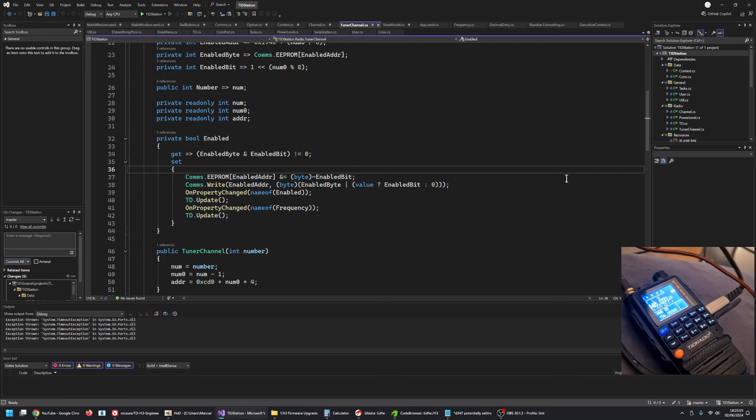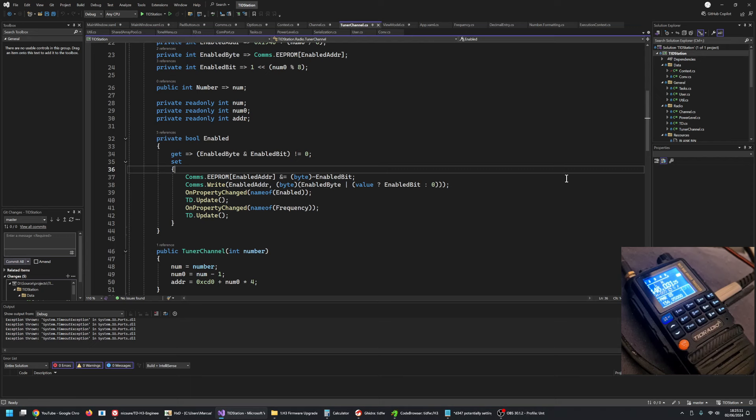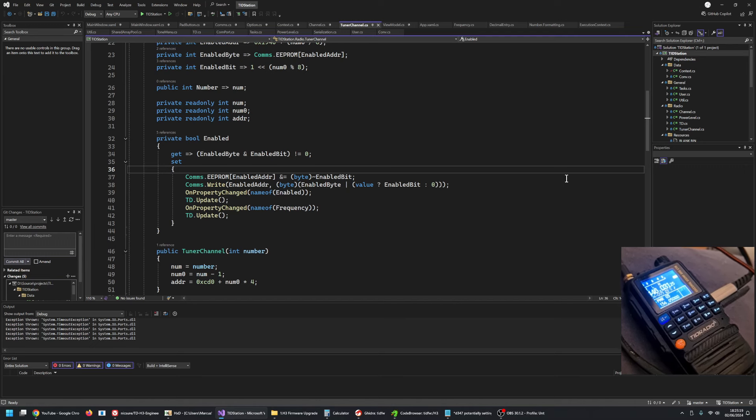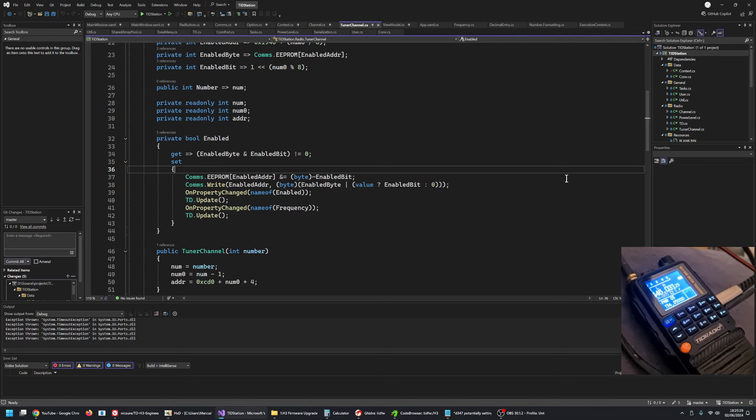This is just a very quick video. I've basically managed to pull off a firmware mod for the TDH3. This is just a proof of concept — it's not really useful in its current form, it's just there to show that yes, it is possible to modify this firmware. From now on things are going to get interesting.